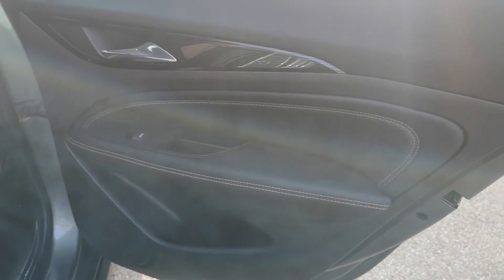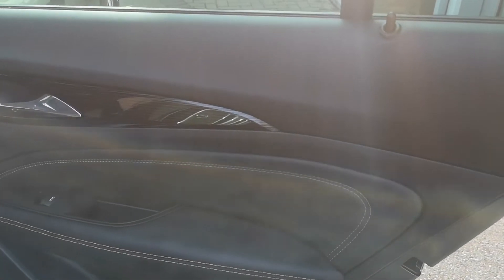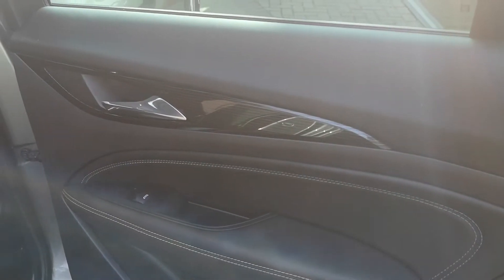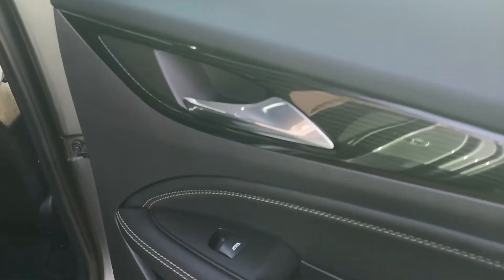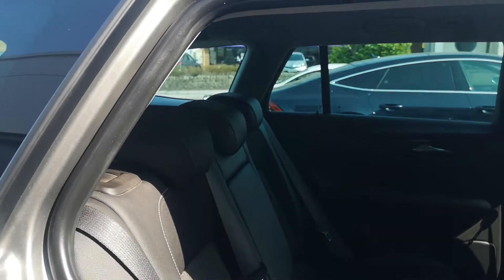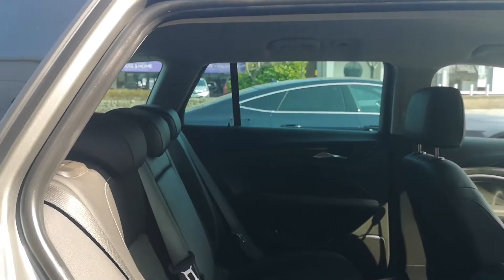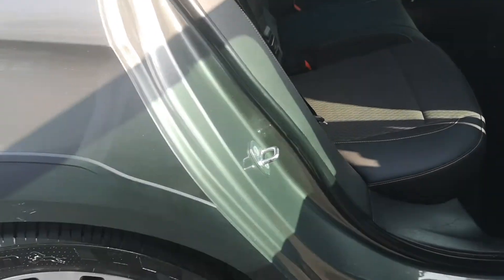Making our way into the back, there's contrast stitching on the door and rear electric windows. The black cloth interior features isofix points at the bottom. The seats are in great condition — nice and firm, no bagging, no tears.